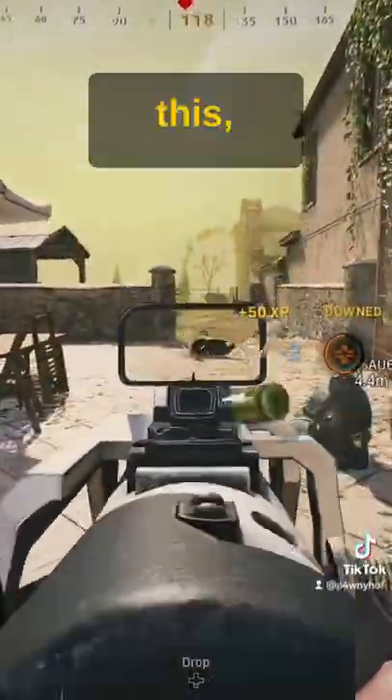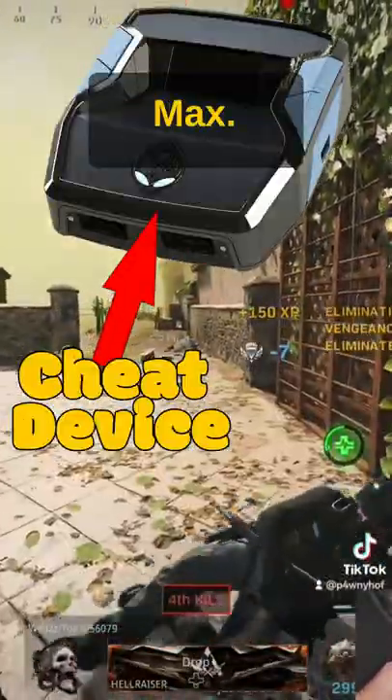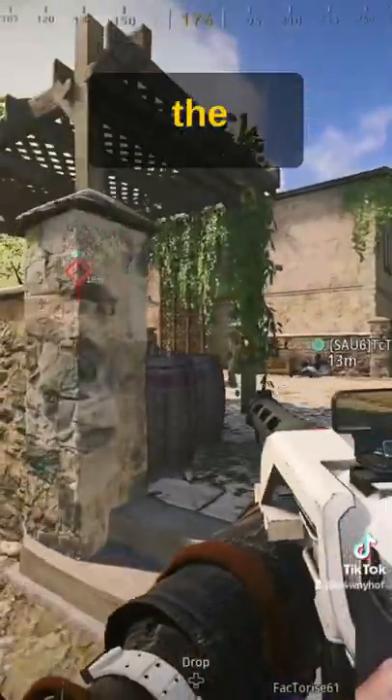You want sticky aim assist like this? Use a Kronos Max. No joking. Here are the settings.